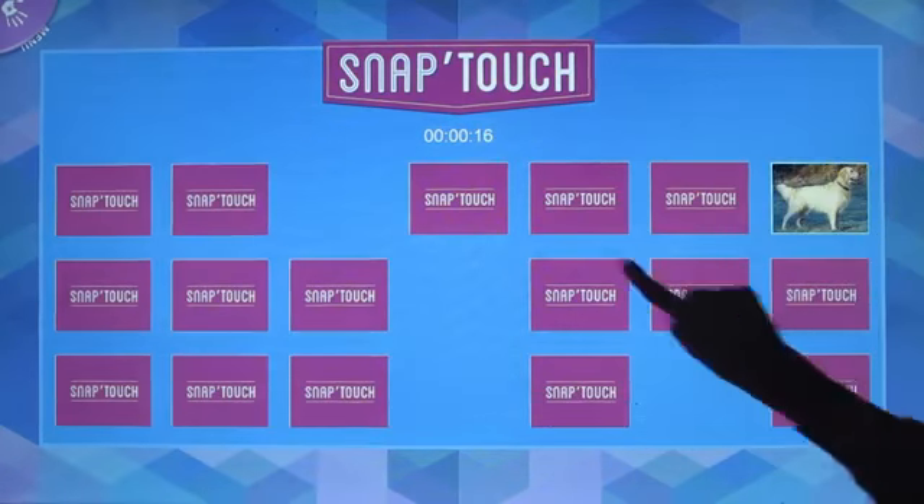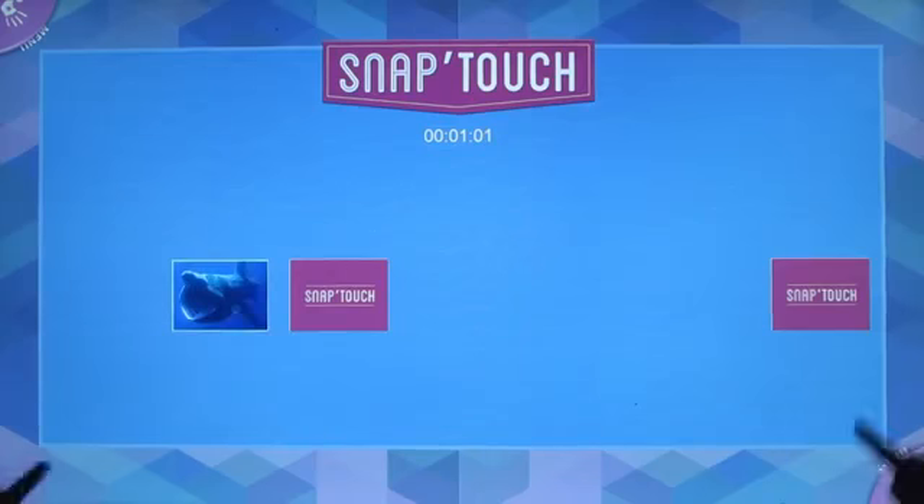There is a timer at the top so that players can keep track of how long it takes them to complete the puzzle and compete with their friends.